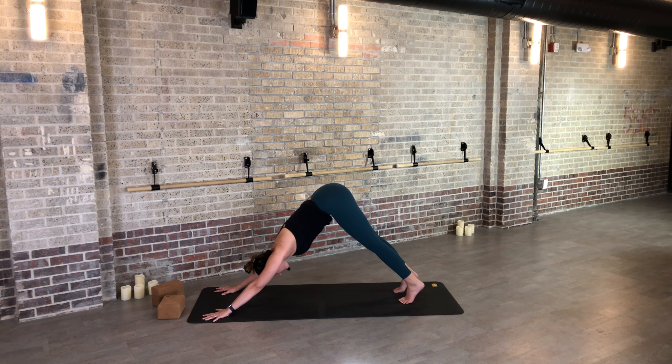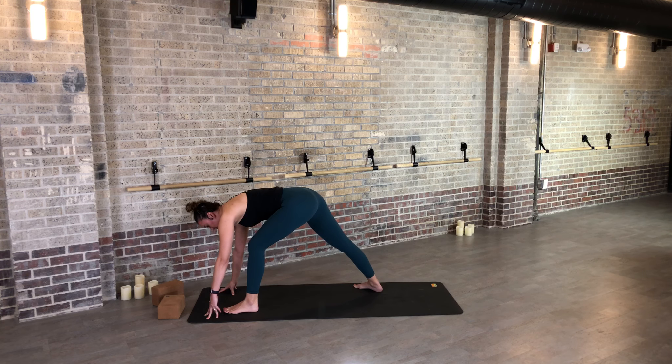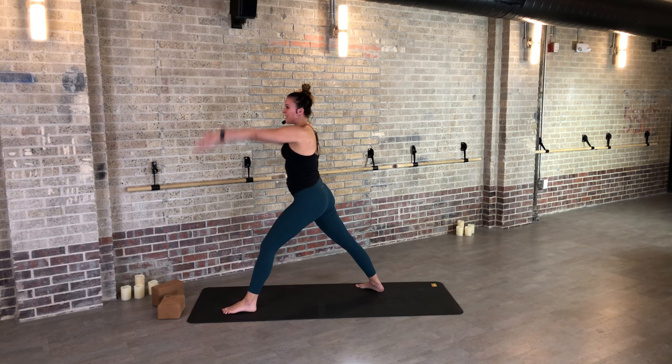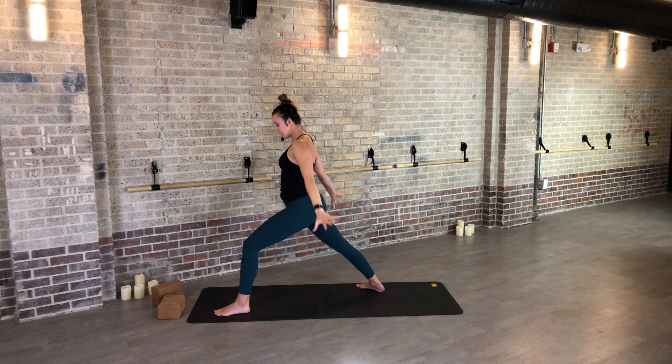Down dog — hips high, thighs back, head and neck soft. One more side of standing poses. When you're ready, big step forward with your left foot, and then warrior one. Step your right foot a little wider, a little bit closer. Bring your arms by your ears, right thigh back. Think about squaring the ribs, and then pubic bone just tries to lift up, tailbone tries to get longer down. For just a couple of breaths here, see if it can become still — just notice restlessness in your eyes and fingers anywhere, and allow yourself to arrive in the driver's seat.